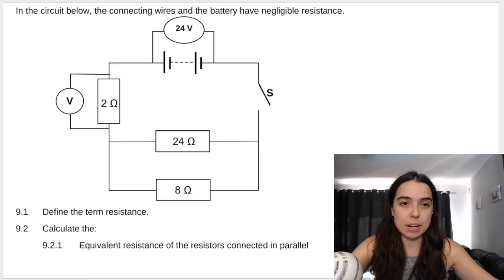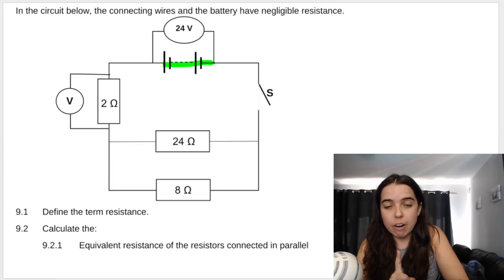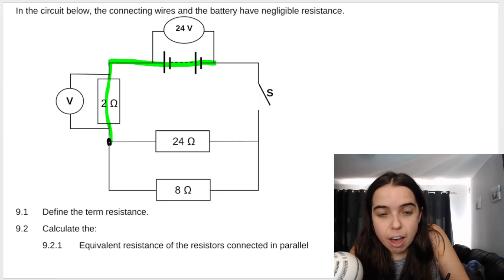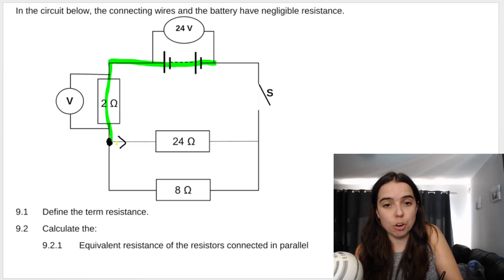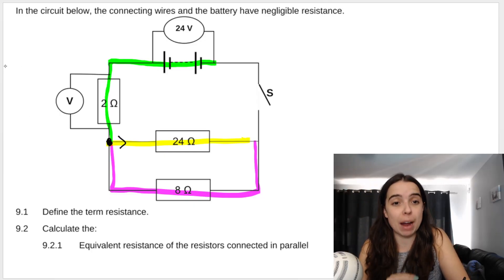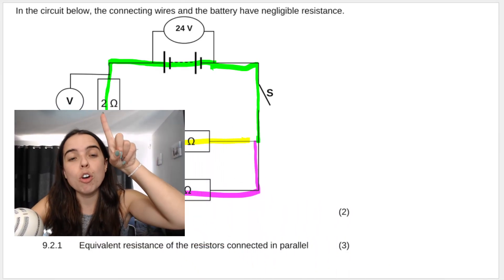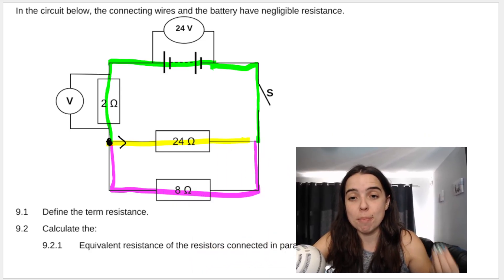Before we get into the questions, I want to make sure you understand how to know when something is connected in series and when it's connected in parallel. We start at the battery — the total current flows through the battery and through the 2 ohm. Then the line splits: some current flows through the 24 ohm and the rest through the 8 ohm resistor. This means the 24 ohm and the 8 ohm are in parallel. When they come back together, the total current continues flowing. So the 2 ohm is in series with the battery, and the 24 ohm is in parallel with the 8 ohm.